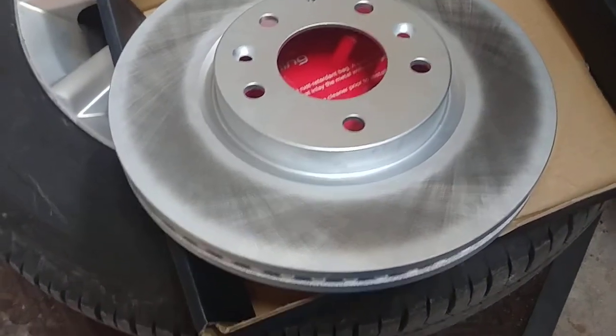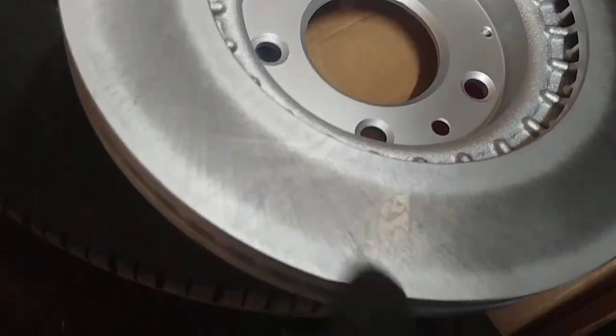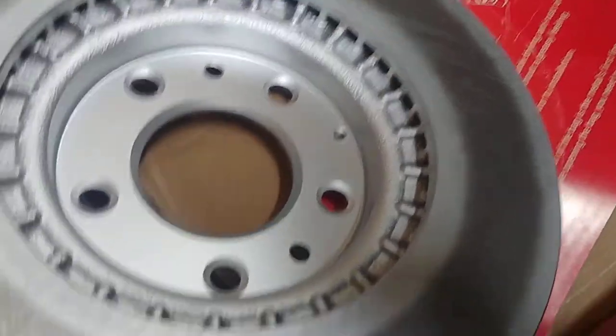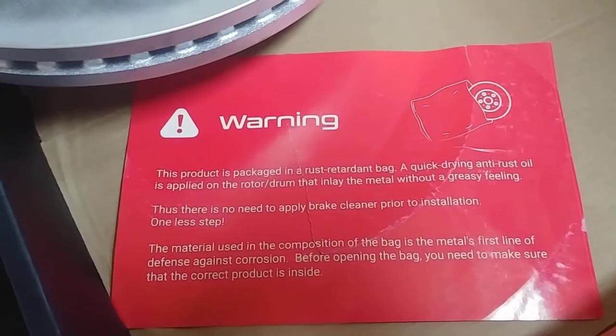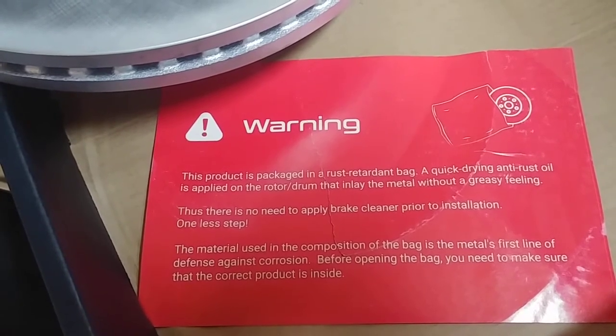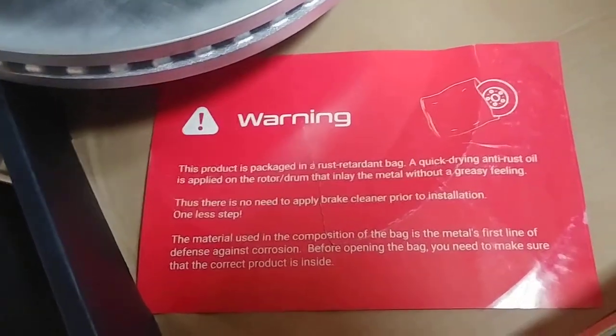Let me get this bag open — okay, there we go. There it is. Looks fine, no rust. And this thing was inside the box. It says this product is in a rust-retardant bag. A quick-drying anti-rust oil is applied on the rotor that inlays the metal without a greasy feeling. Thus, there is no need to apply brake cleaner prior to installation. Wow, never seen that before.